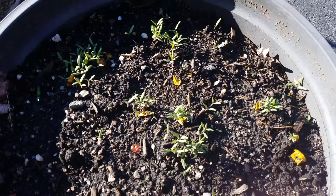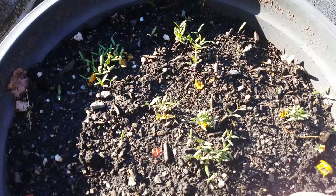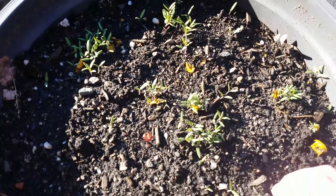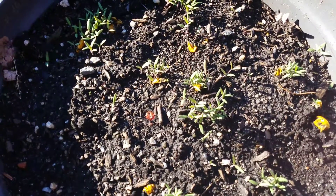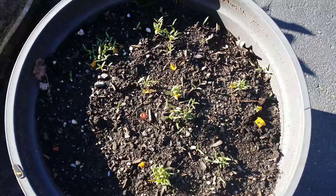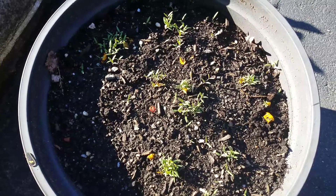For everybody that doesn't know how or can't grow tomatoes — it doesn't take much, this is it. Just put them in dirt. That's my beautiful little pot with probably 50 little cherry tomato plants. Until later, keep stacking.